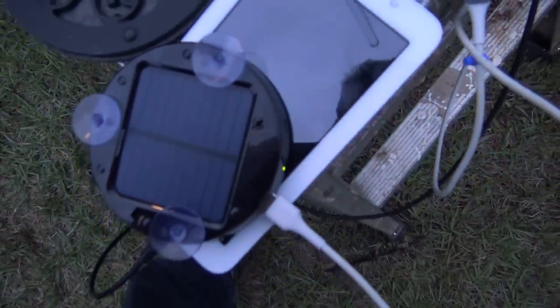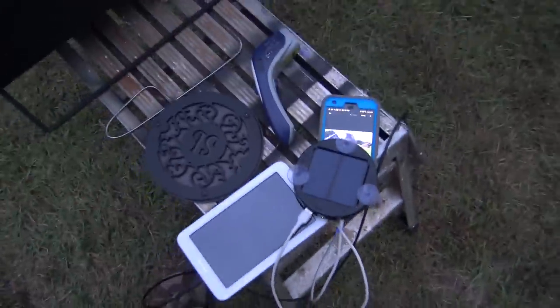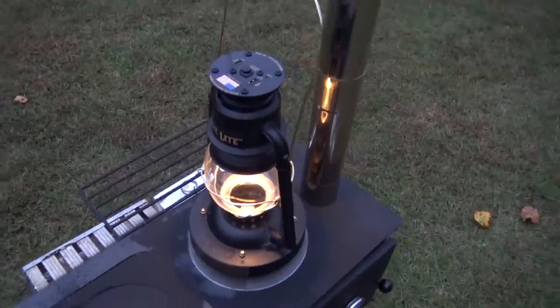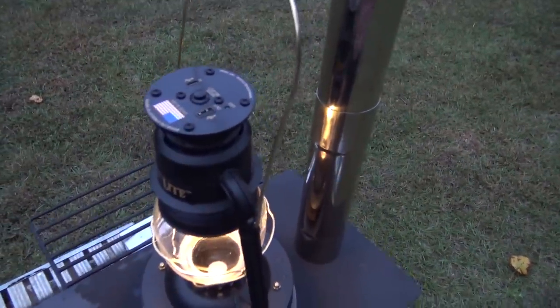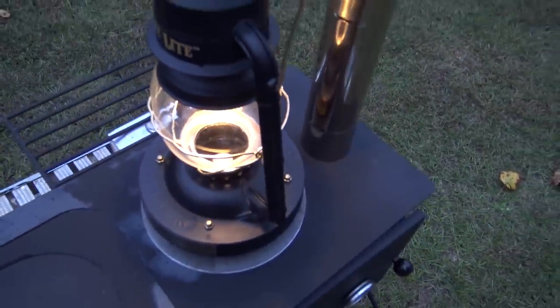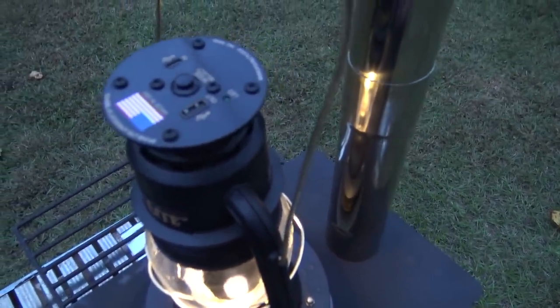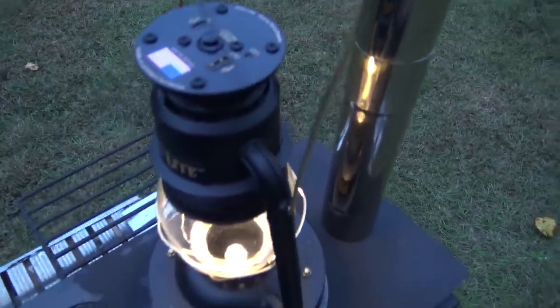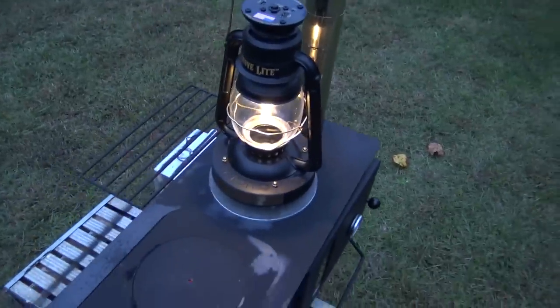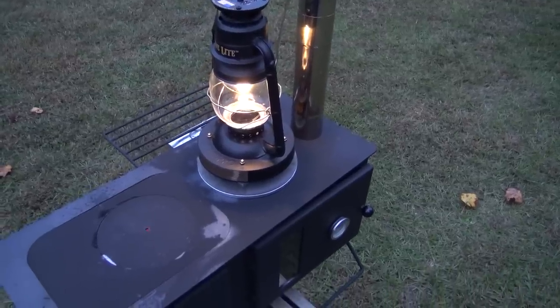There we go — we are charging right now because the solar panel was charged up sitting in my truck. That's a pretty cool accessory that comes with it. You can use it for charging your devices, and you can also plug it into a wall adapter to charge the battery in this unit. Right now you can see the LED blinking — that means it is charging the battery, running the light, and running the cooling fan. Thermoelectric generators keep getting better — and I should say hotter.